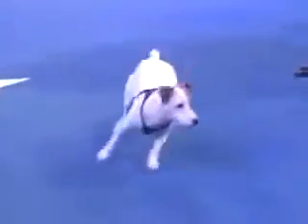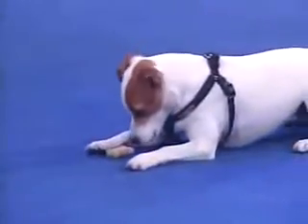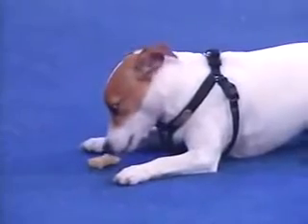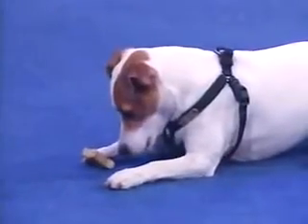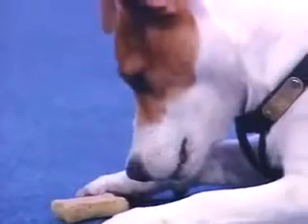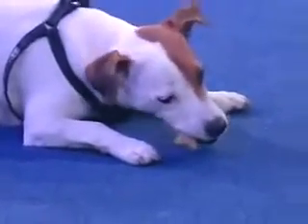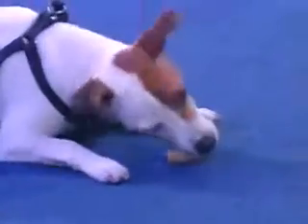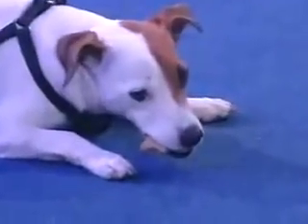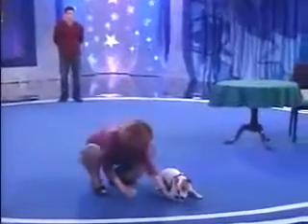Okay, hold on. Down. Lie down. Down. Wait. Good girl. Wait, wait. You have to be quiet now. Wait. Drop it, hon. Drop it. Drop it. Mouth. Wait. Oh. Good girl. Good girl.